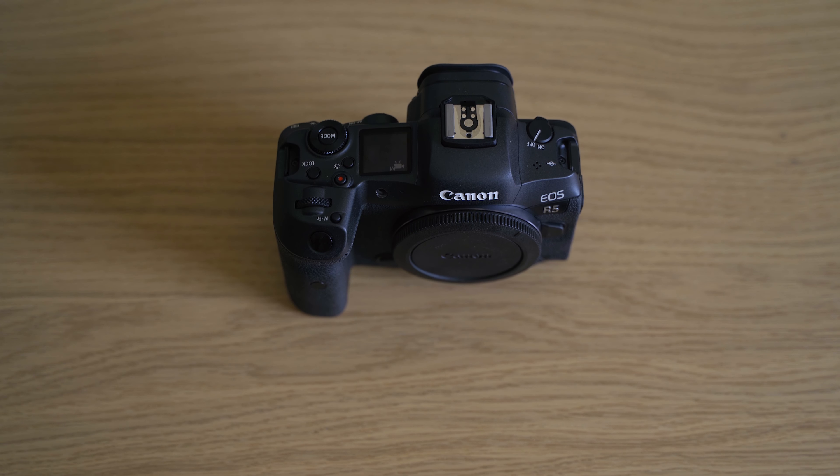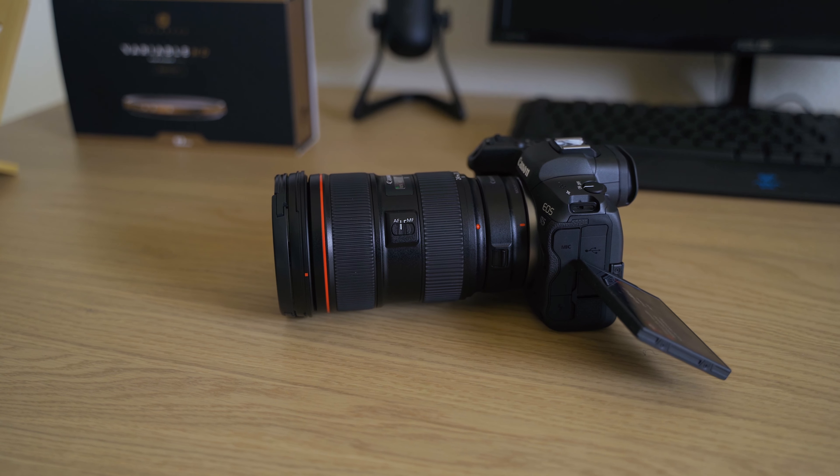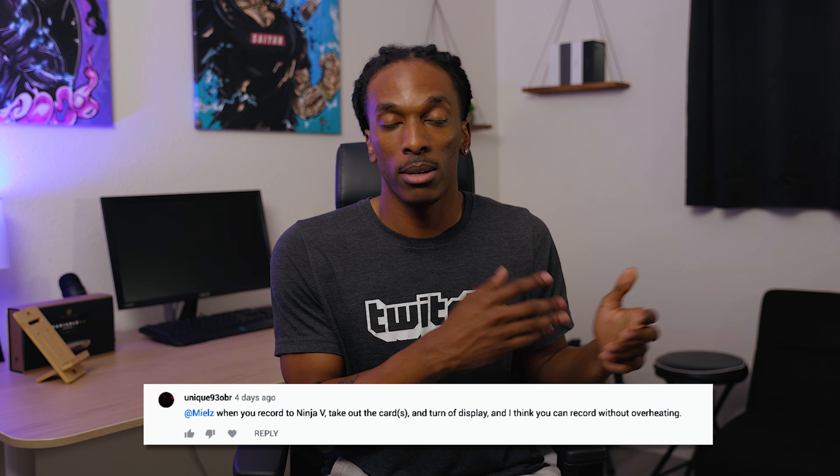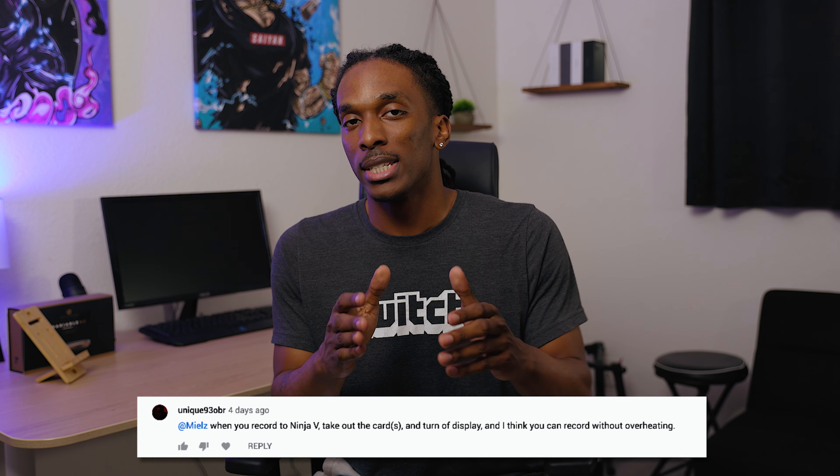So this is just going to be an indoor test and I have the temperature right now set to 76 degrees. With this test there will be no SD card or CFexpress card in the camera. And from my last video, someone commented that I should turn off the screen to prevent overheating, so I have it set to where the screen will shut off after about a minute.